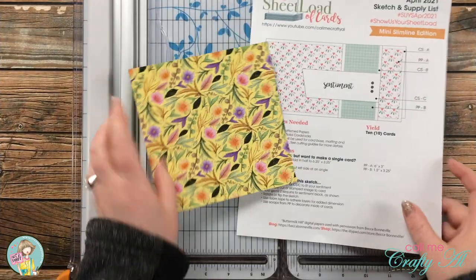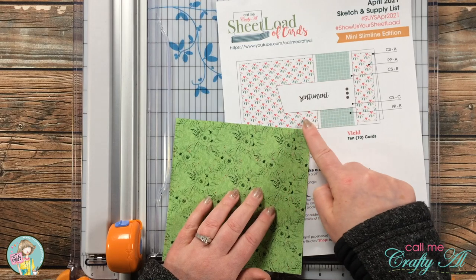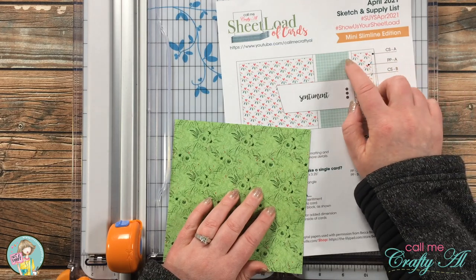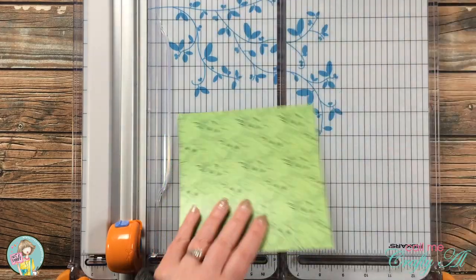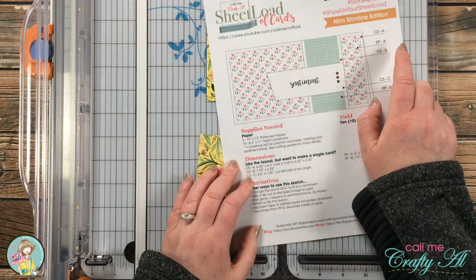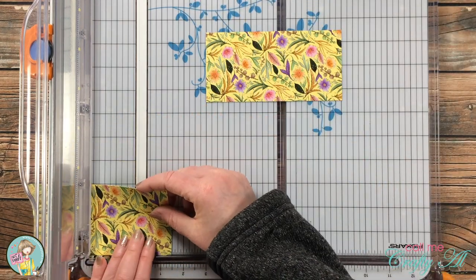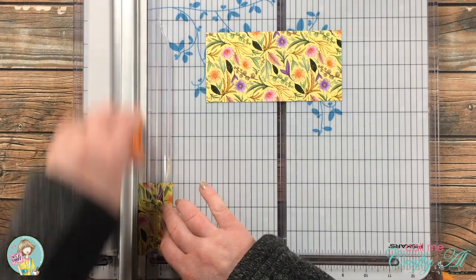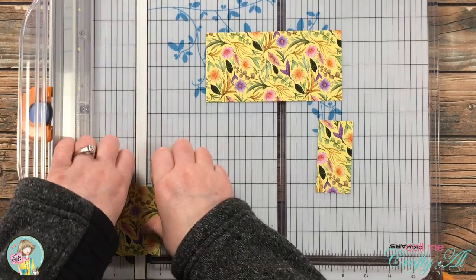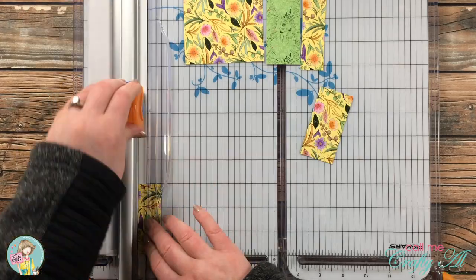To get started I'm going to do the cutting. In order to get two cards out of one 6x6 pattern paper it does need to be double-sided. I'll be adjusting things slightly — instead of the pattern paper strip being three and a quarter inches tall, it will only be three inches tall. I'm going to cut the piece of pattern paper in half to six inches wide by three inches tall, then cut a vertical matted strip that's one and a half inches wide by three inches tall. With the leftover piece I'll cut one inch off the right side, which will spread across the slimline card just like the sketch. I do the same thing with the second piece, using the reverse pieces on that second card.